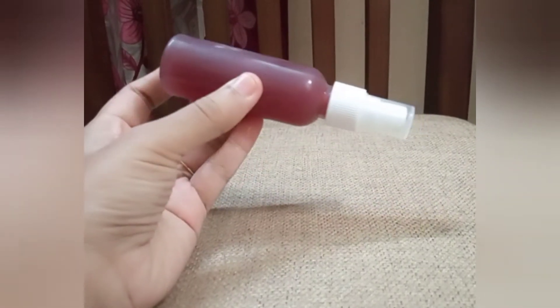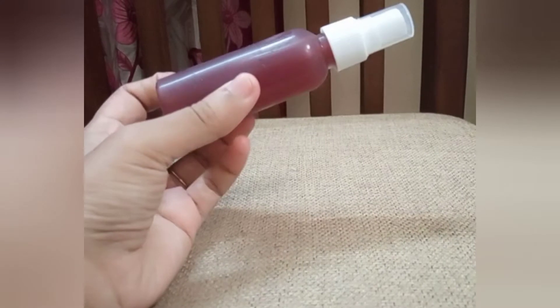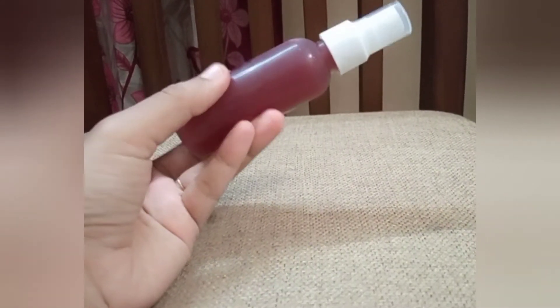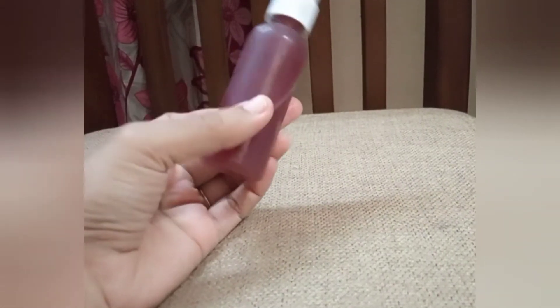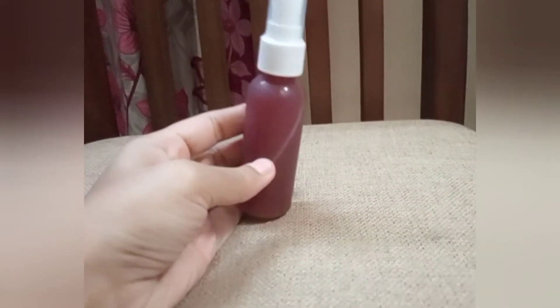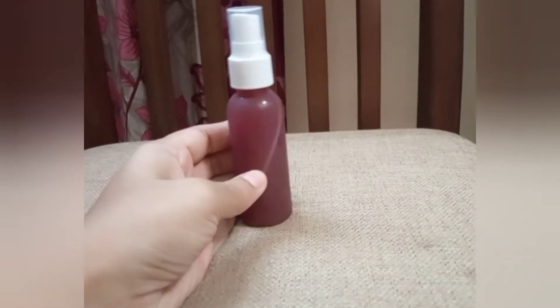I'm going to put the main ingredients in the chamber. I'm going to use a daily hairspray, a regular hairspray. I'll use a little bit of hairspray for dryness and dandruff.